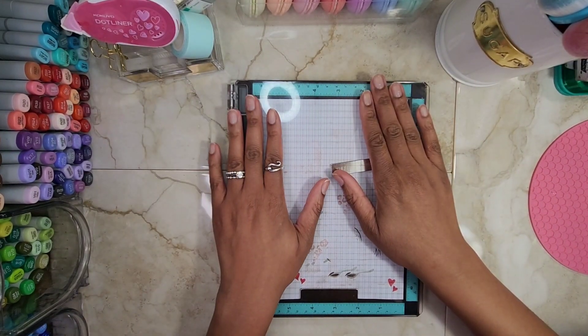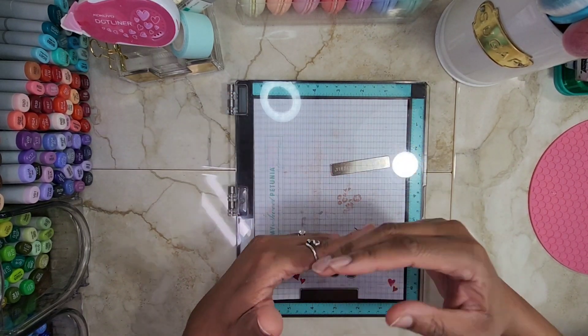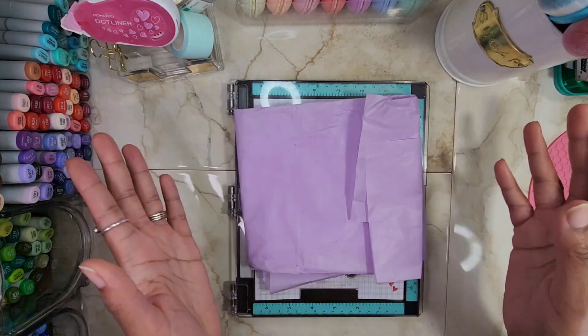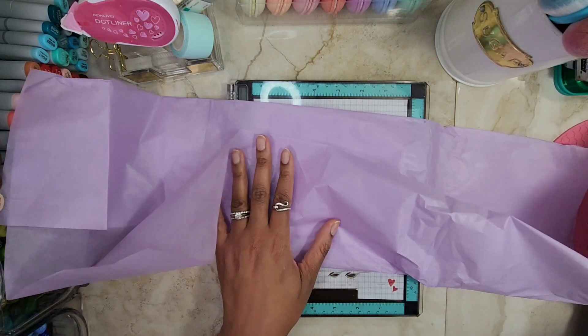Hello, LaToya here. Welcome to my crafty space. It is another day for me to share one of my Valentine's Day card projects with you guys. So without further ado, here's my next project, again in purple. That's what we're using. I can't find pink, like I said, and I'm not about to spend money. So I'm unveiling the Valentine's Day projects in purple.